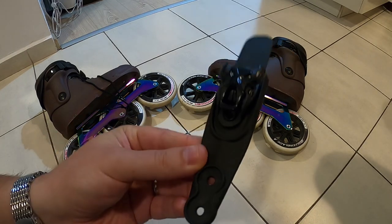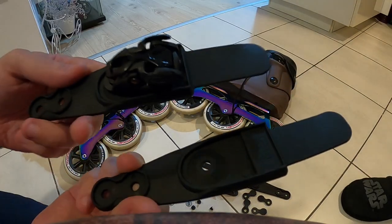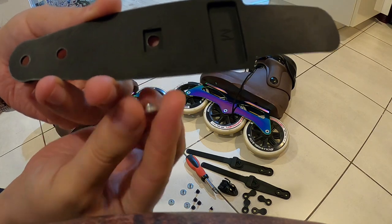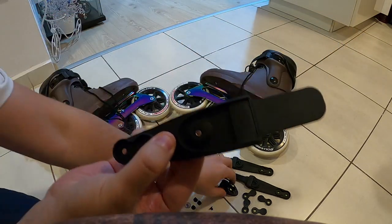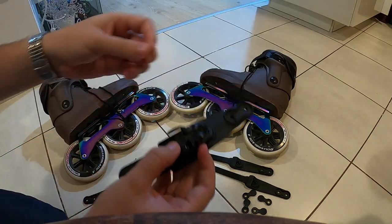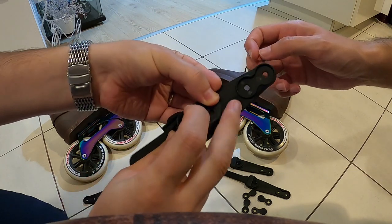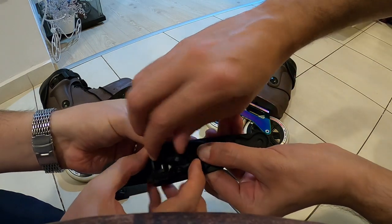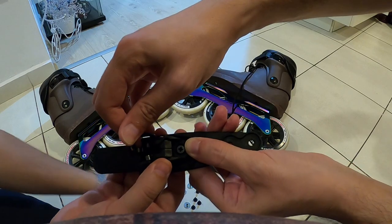First things first: place the ratchet into the hole so it looks like the one above. You'll need the rectangular shape to go into that space, then place the ratchet itself over it and get the screw into the space. If you have a friend — Flav was actually helping me out — this will be much easier, because at certain points you need the pieces to stay firm in place so you can tighten them up or drill the hole.